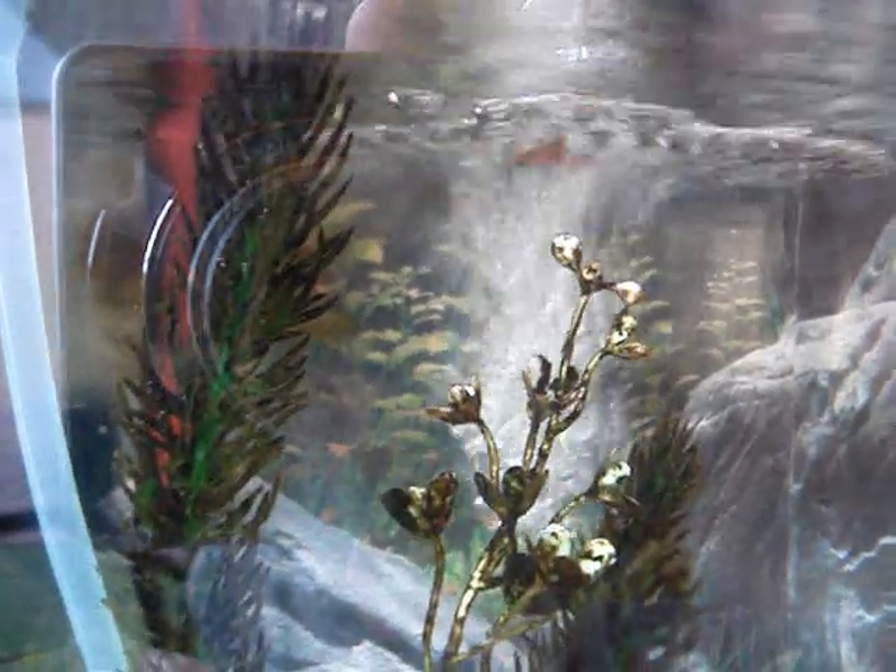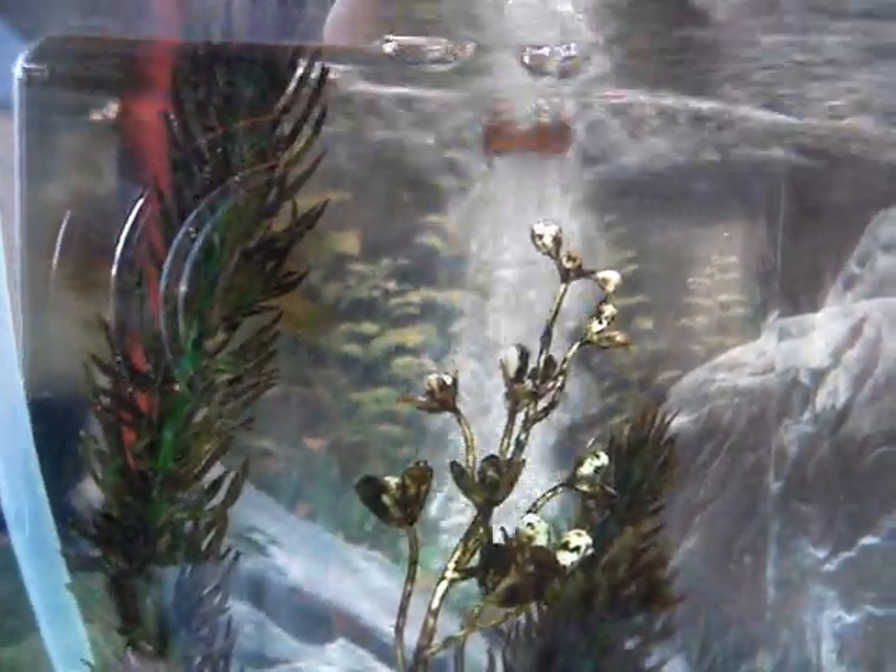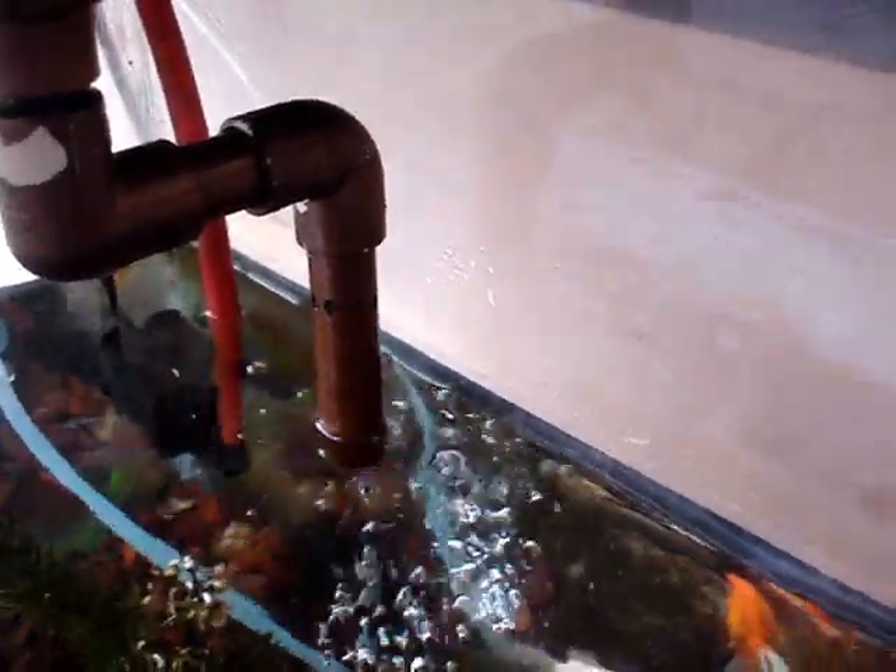You'll see how much air it puts in when it starts the siphon — this happens about every three to three-and-a-half minutes. This has been working great for these five goldfish, and I've had it running for about eight to nine months now.